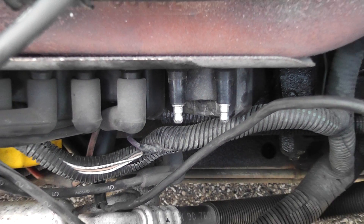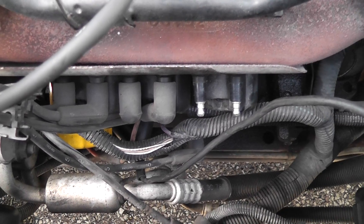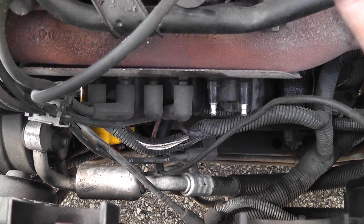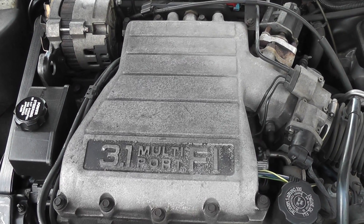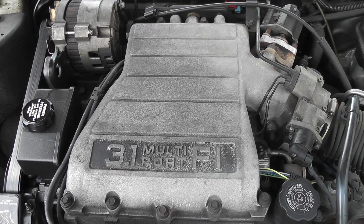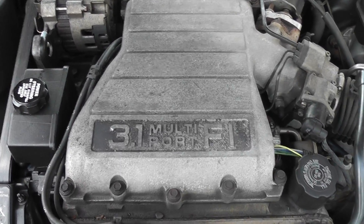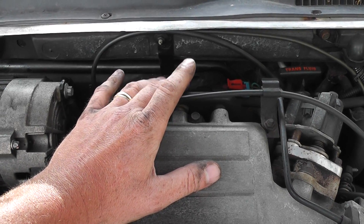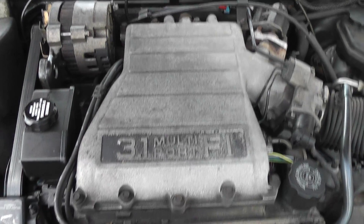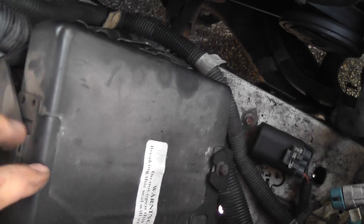The garage owner has already checked fuel pressure, so I'm not going to go there — he claims it has 45 pounds of pressure, so we have good fuel pressure. We have good spark. Next thing I'm going to do — this is an old-school 3.1 with the Maltec 1 injectors, they're known for shorting — I'm going to check the injectors for a short. On this design the computer is actually under the hood, right here. I've already moved the coolant bottle out of the way to access the computer and connector.